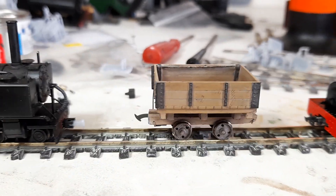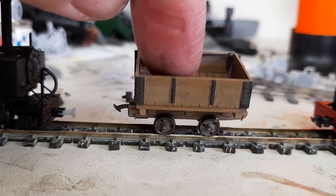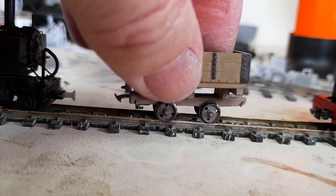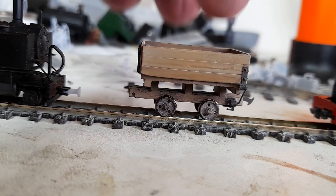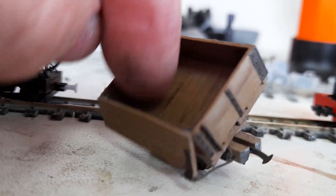And the stock they'll be running with is these homemade side tippers. These are printed side tippers.